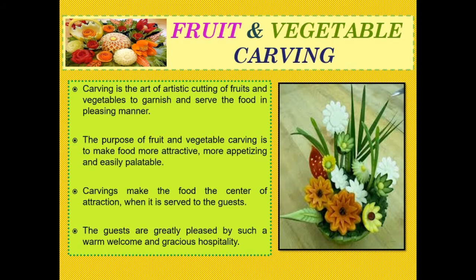Fruit and vegetable carving is the art of artistic cutting of fruits and vegetables, and this is mainly used for serving different types of cuisines. The purpose of fruit and vegetable carving is to make the food more attractive, and at the same time it becomes more appetizing and easily palatable.